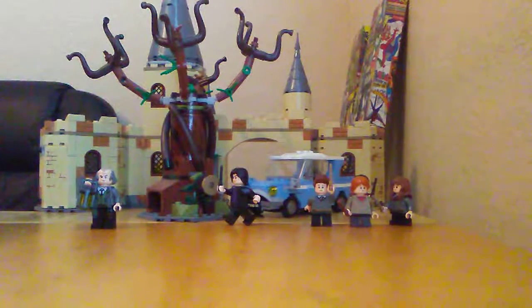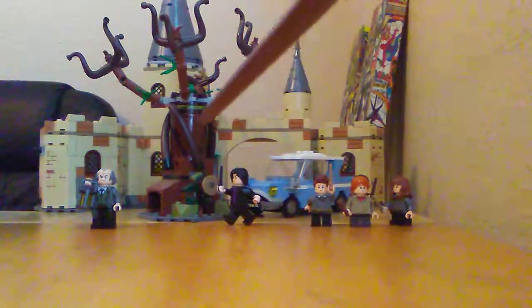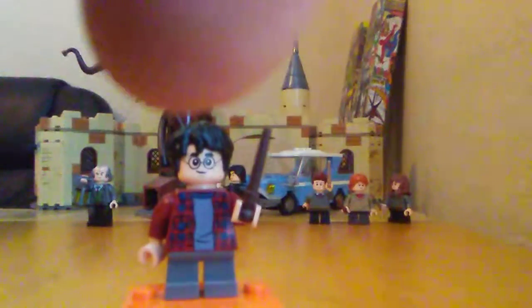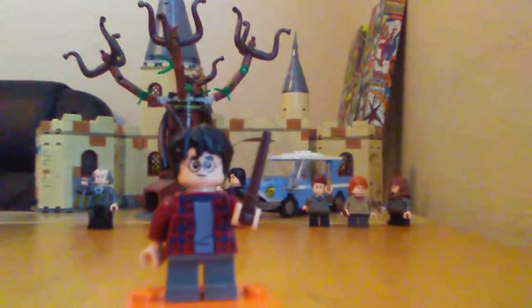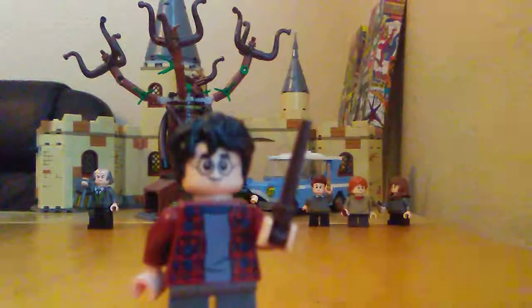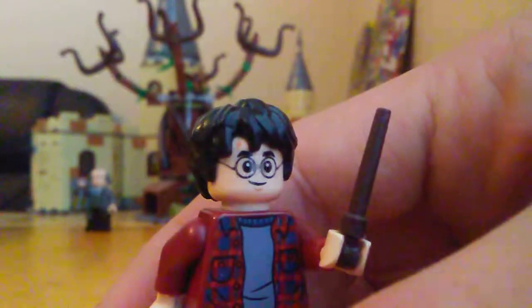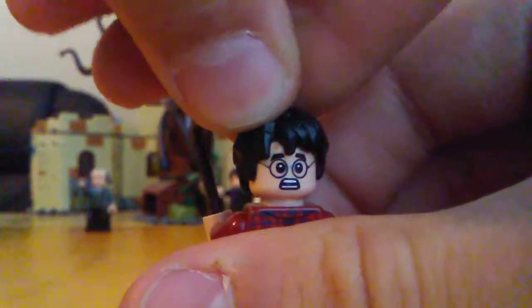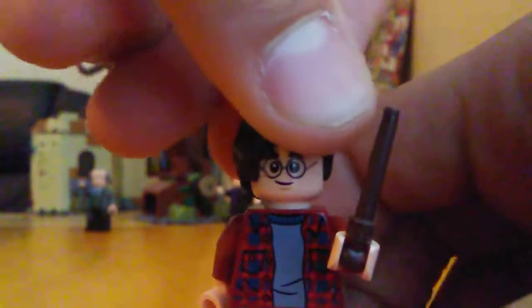What's up everybody, Six here. Today we're going to be looking at the Whomping Willow set. Let's get right on to the figures. First we have Harry Potter — he comes with a new wand piece that can stick out of the hand. There's his scar right there, nice torso printing. I really like this flannel; I use it for my sig fig. There's the back of the face.